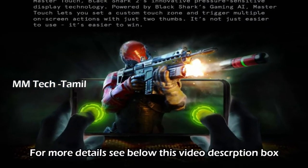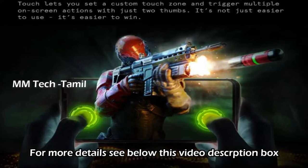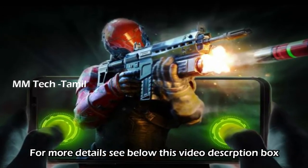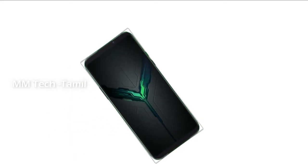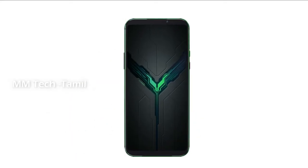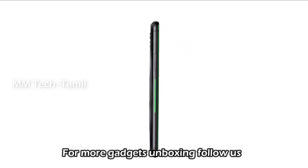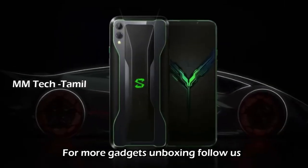The RAM options are 6GB RAM and 12GB RAM with 256GB storage. The price is around 55,000 and this device features a Snapdragon processor.